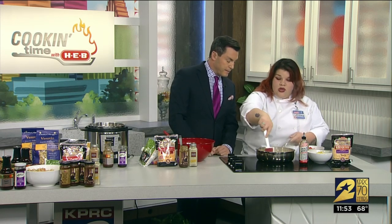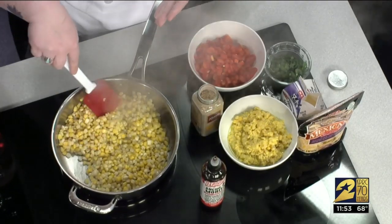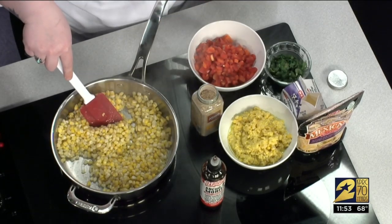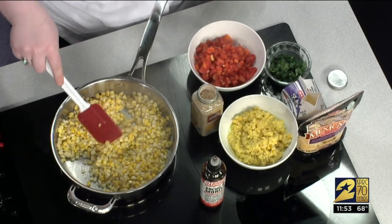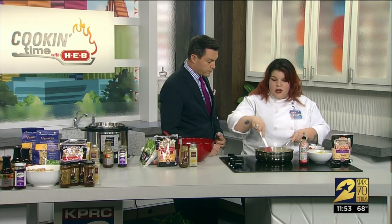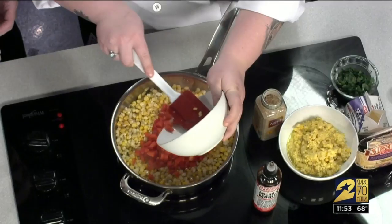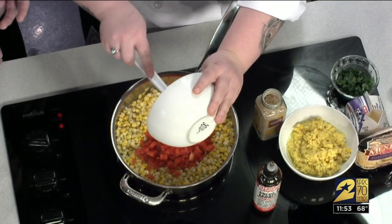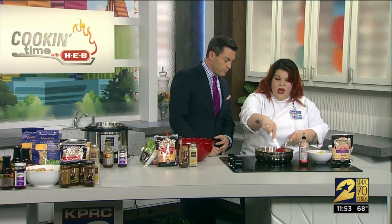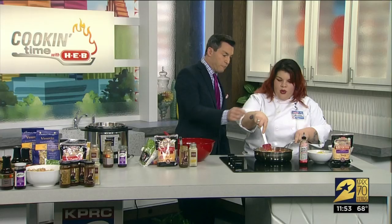Moving down here, we're actually doing some creamed corn today. It is rodeo season after all. One of my favorite things at the rodeo is the corn — you get your corn on the cob with the parmesan and everything. So we're sautéing this just a little bit; you want it to get a little bit brown. We have our red bell peppers here — it adds some nice dimensions with the color. I always tell my family and friends: eat your colors, eat the rainbow. Your plate looks pretty, but also you're eating healthier as well.